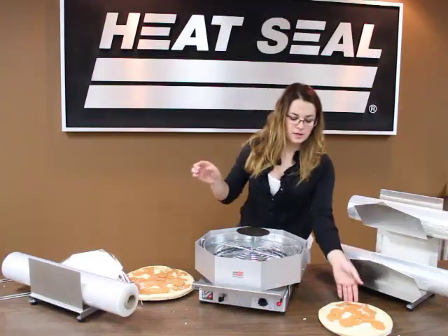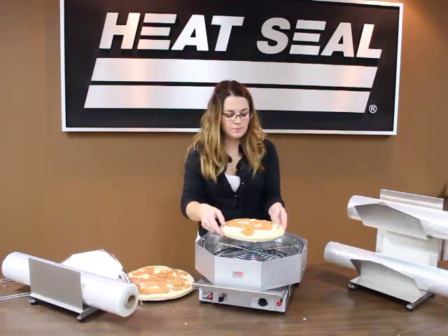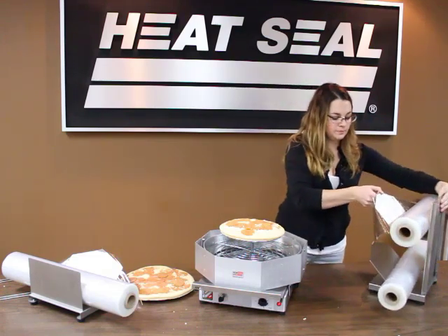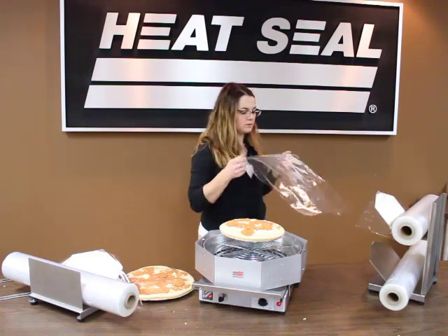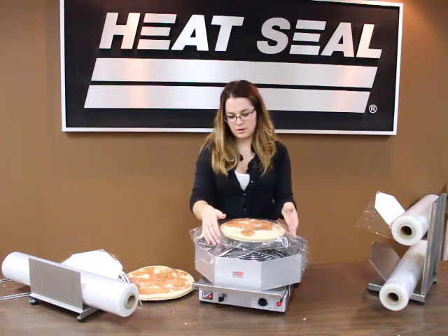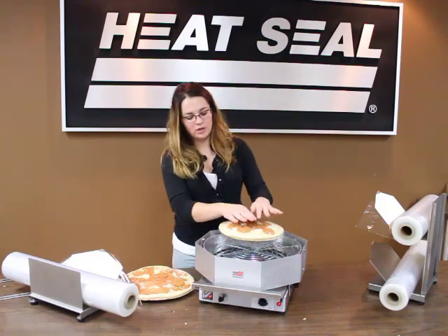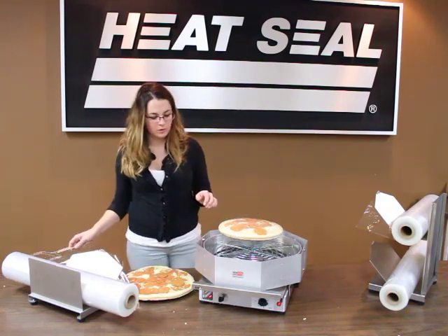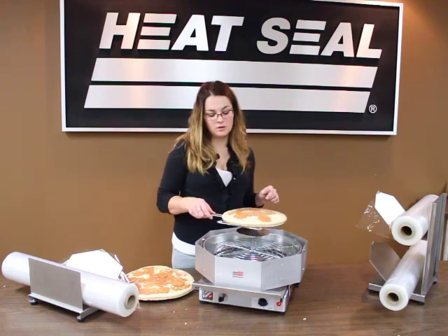Next one is a 9-inch pizza. Take it and place it on the platform. I have an 18-inch film for the 9-inch pizza. Pull it at a 90-degree angle until it tears, then flip and tuck. It's going to shrink up tight on top — you want to smooth it down. Then take the pizza fork and remove the pizza from the platform.